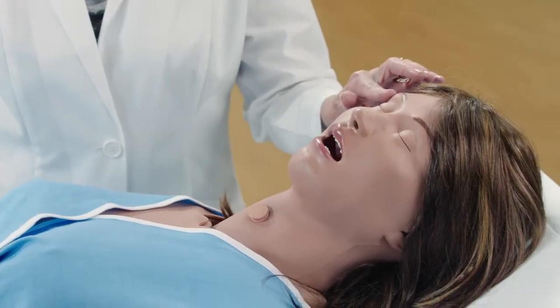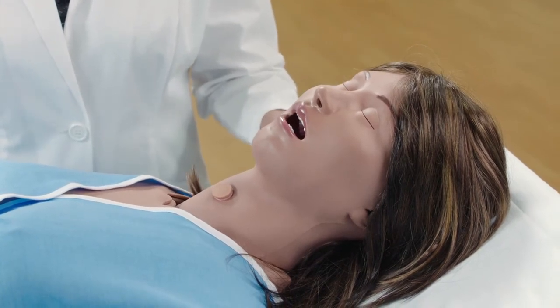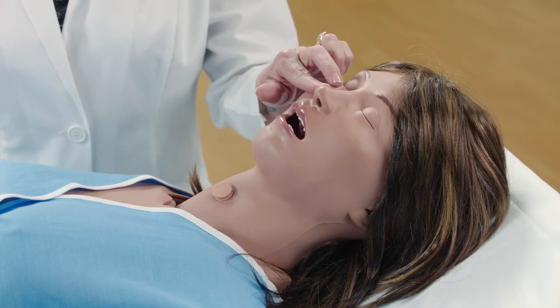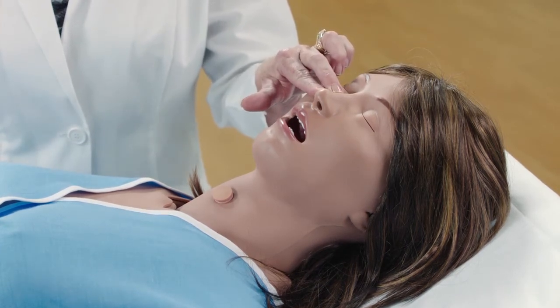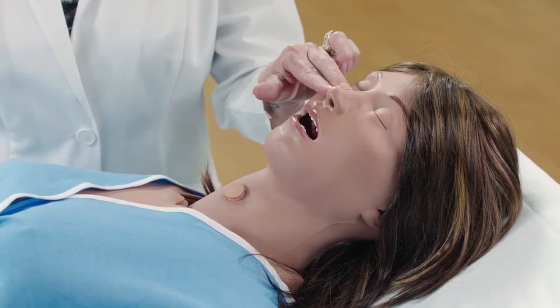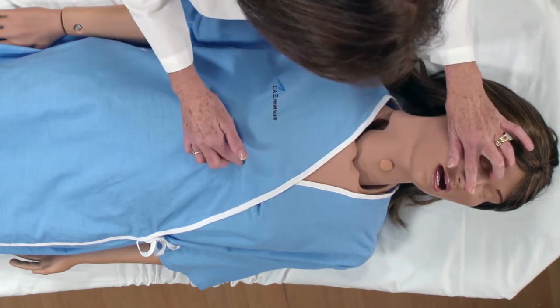Starting at the head, you're able to perform eye irrigation as well as ear irrigation. You can perform nasal packing on both nares. You can also insert a nasogastric tube for the full length of what it would normally measure for this patient's size, going from the tip of her ear to her nose to the sternum.